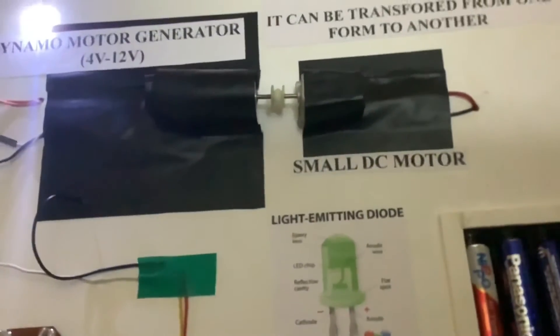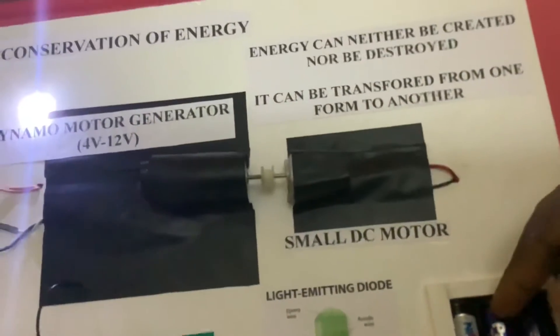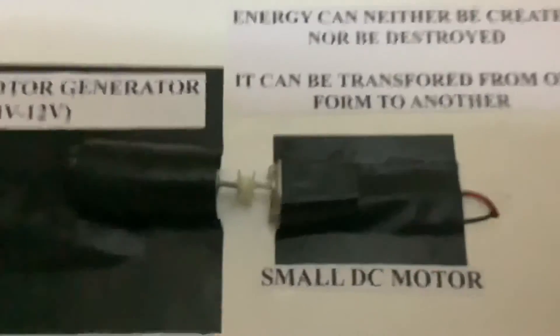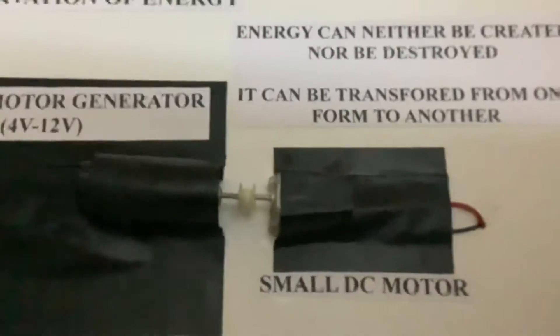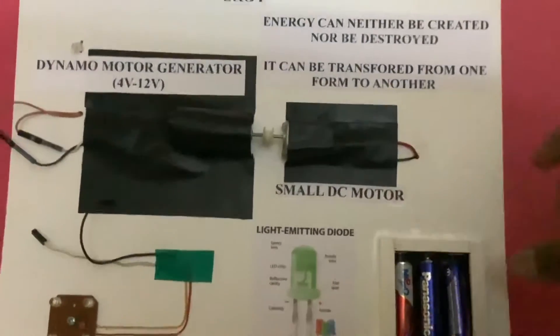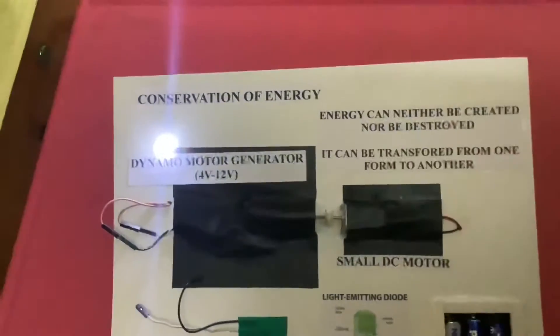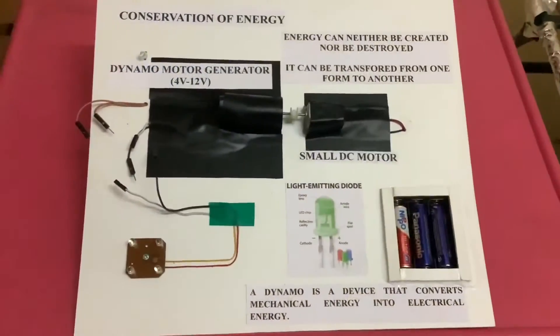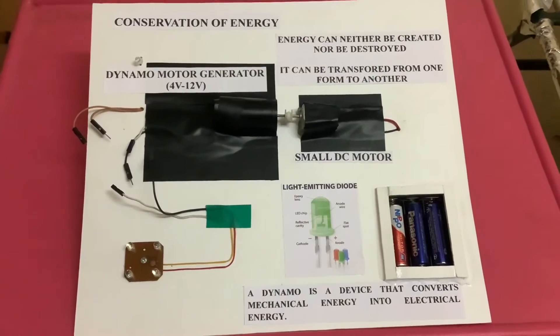A dynamo is a device that converts mechanical energy into electrical energy. Inside the small DC motor, there is a rotor shaft and a stator shaft with a magnet. When the magnet is energized, the rotor shaft starts to rotate.